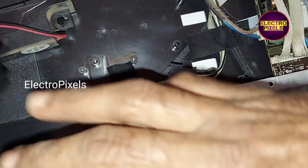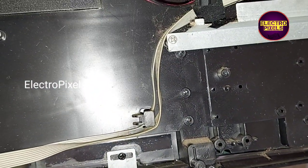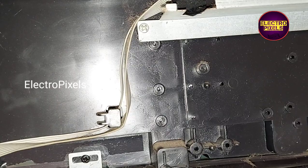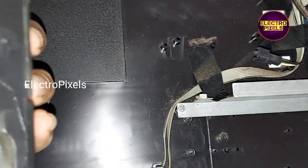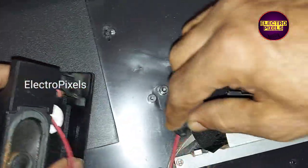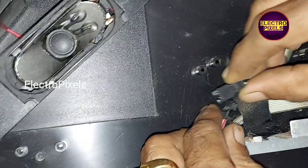Here we replaced the old speakers with the new one with the exact same model, so it's easy to install, and no need to do any modifications for installing the new speakers. So the new speakers are connected. Due to copyright issues we cannot play sound.